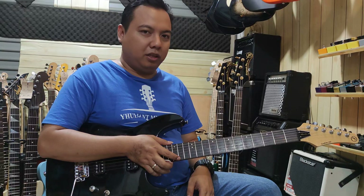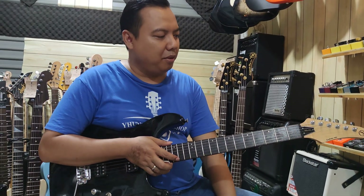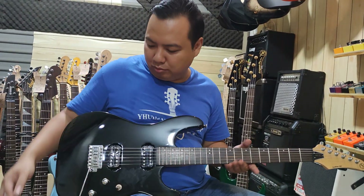Okay, simple seperti itu. Dokumentasi dari gitar Semic SS-71 warna hitam.